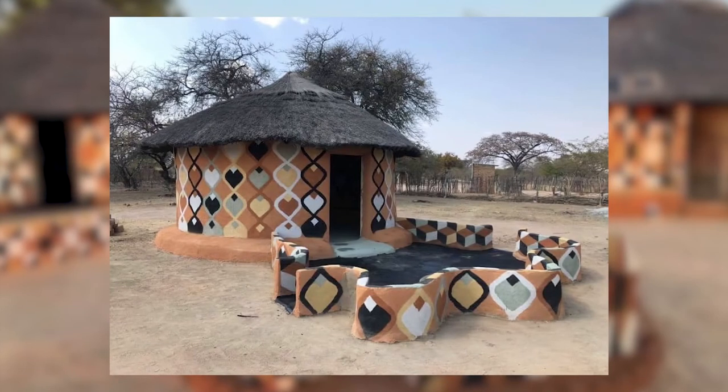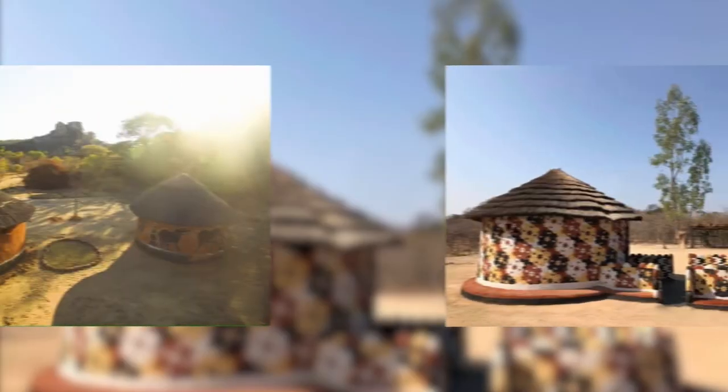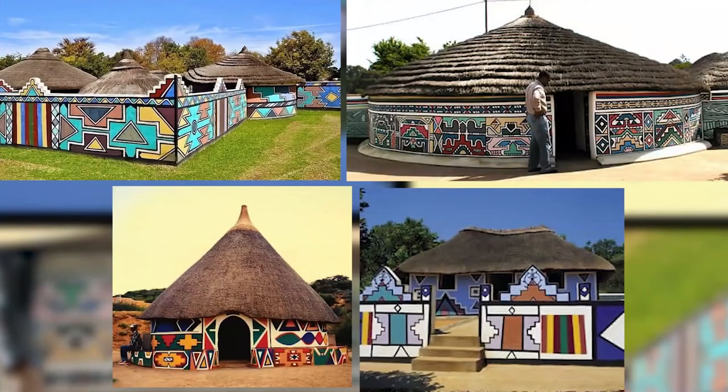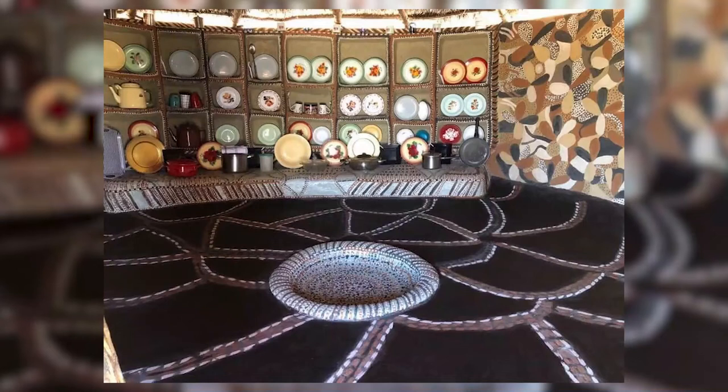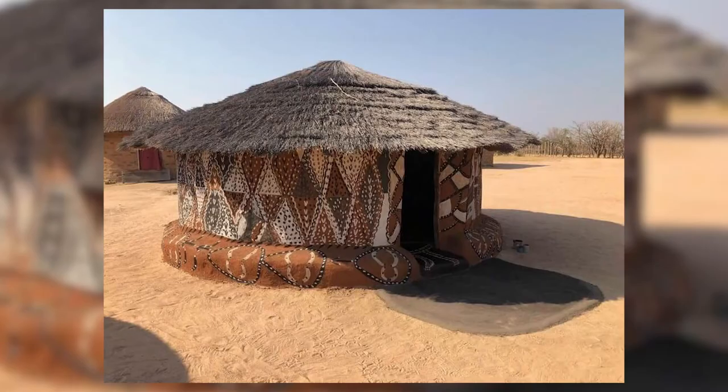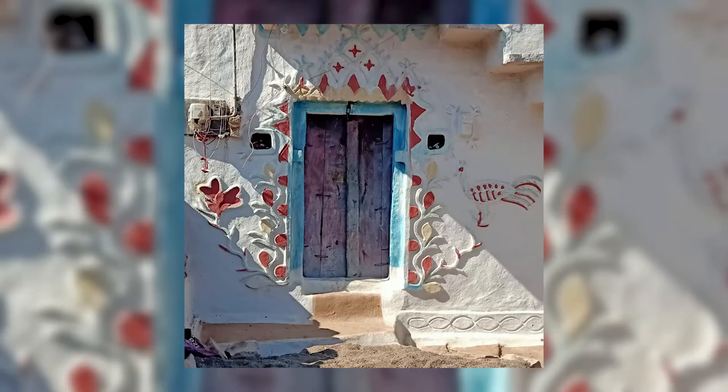While dreaming about your future hand-sculpted mud home, let us show you today something that you can already do to feel closer to that dream — something you can do wherever you are living. So let's paint today, because the possibilities with clay and lime paints are limitless. While plastering takes more skill and planning, there is an easier alternative.